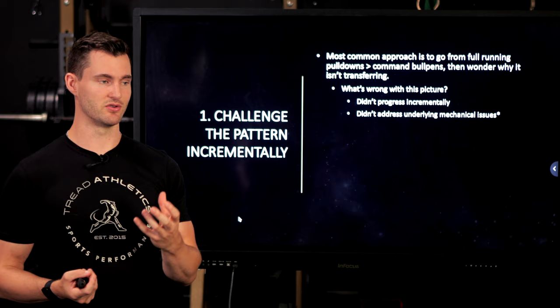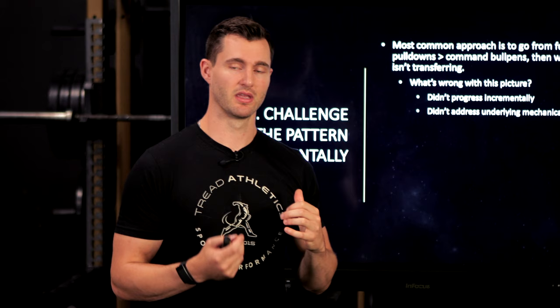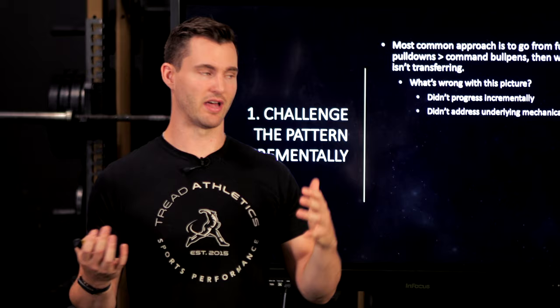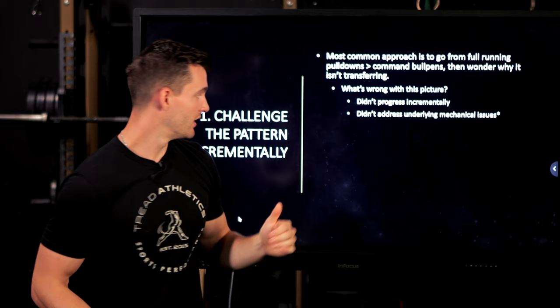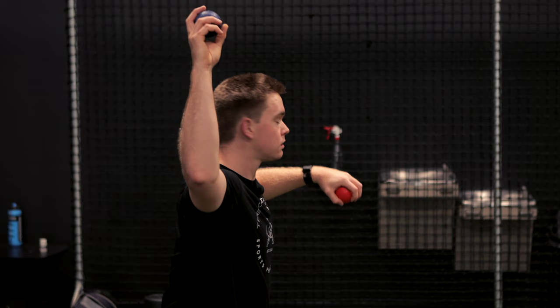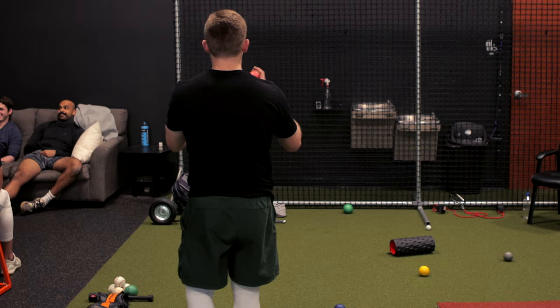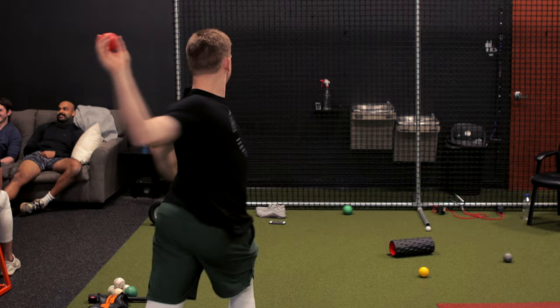If there's a major mechanical limit — if the arm is still way down at landing, if the shoulders are completely open — it doesn't matter how many pulldowns you do. If that's how you throw off the mound, your velocity is going to be significantly limited. A lot of times athletes just do pulldowns, ignore mechanics altogether, throw a bunch of colored balls as hard as they can, cross their fingers, and hope it transfers — putting blind faith in the tool without actually addressing their mechanical issues.